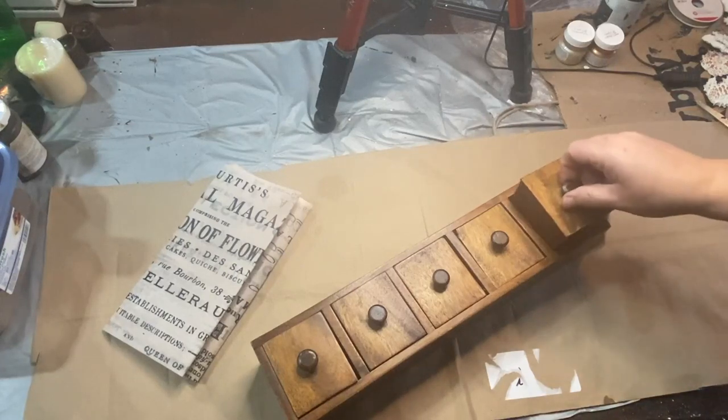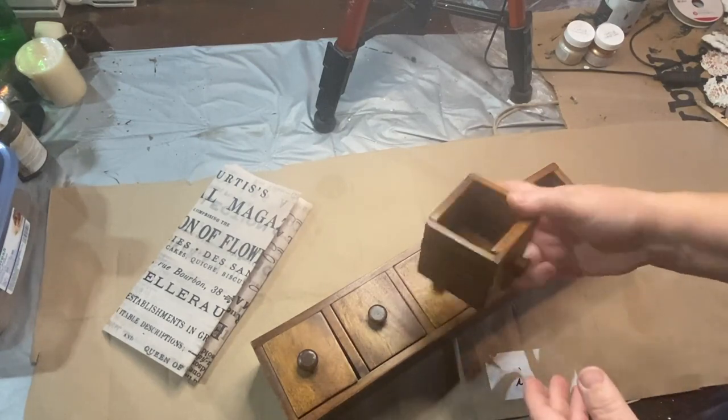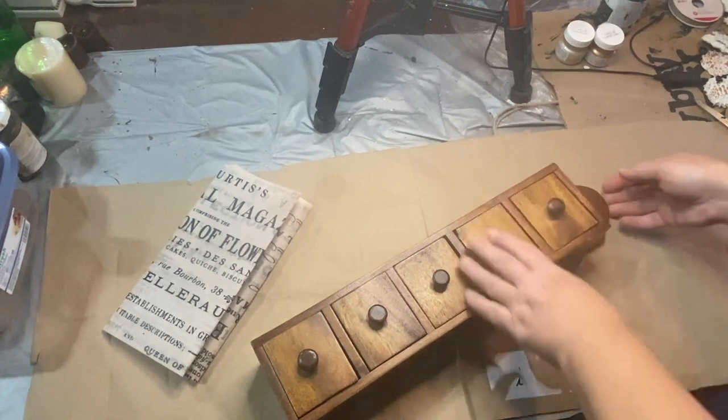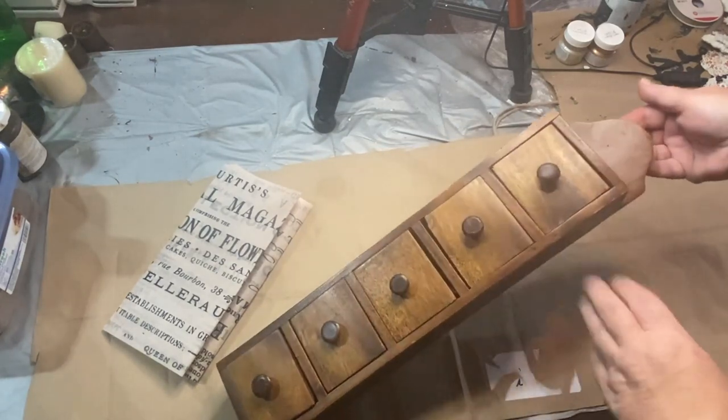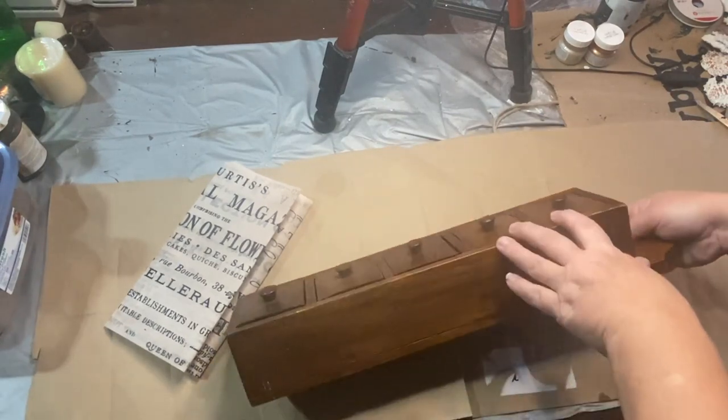Hello, my crafty-loving friends. Welcome to Purpose My Way, I'm Shelly. I'm so glad you're here. Today I have this stack of drawers that I'm going to do over. I found this at a flea market, along with a retailer that sells IOD and Redesign products.